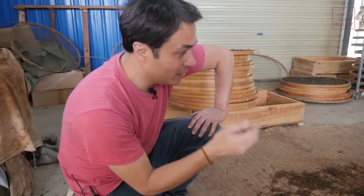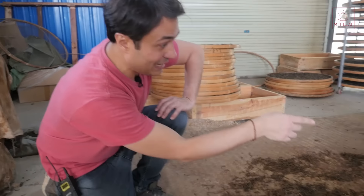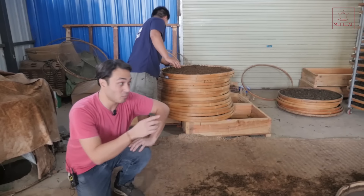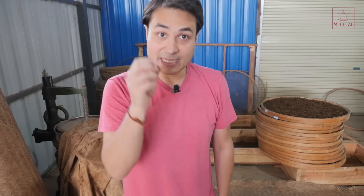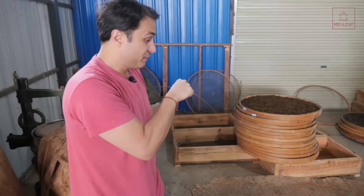Very nice aroma. After oxidation they will lay it out again and, importantly, they will sun-dry the tea — they're not going to put this into an oven. That's one key difference compared to Yunnan Dian Hong. With Dian Hong, the Golden Bud tea, they'll usually use ovens to dry, but for this tea it's always sun-dried. Now you know how to make Bu Lan black tea.